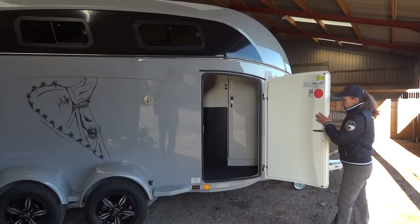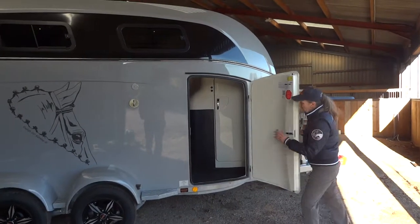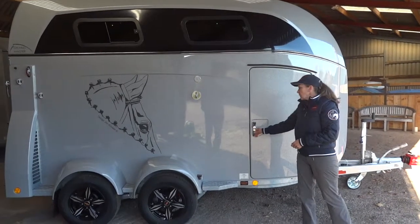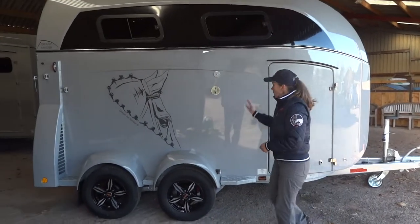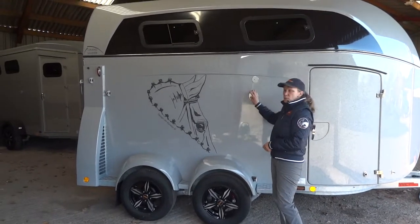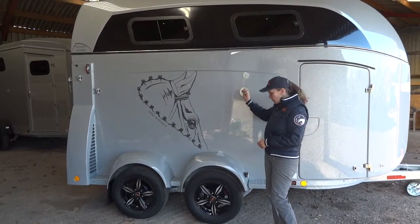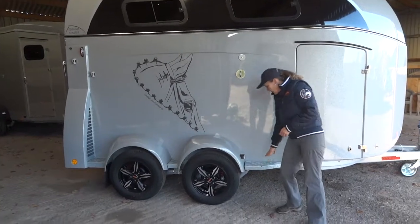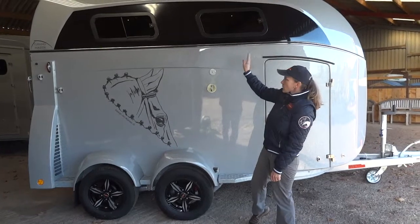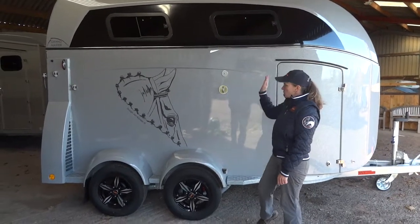All doors on this trailer are three point locking so you can lock your tack securely inside if you need to, even if you need to leave these doors open. As we move down the side we have the quick release mechanisms on the front and rear breast bars. We have a little step or seat, whichever you prefer, which can also aid you in opening the windows — two on this side,